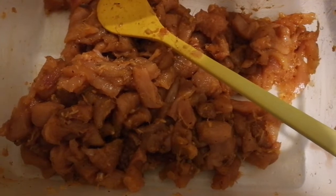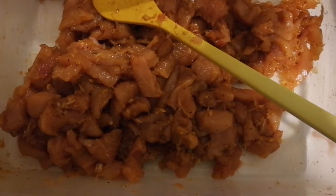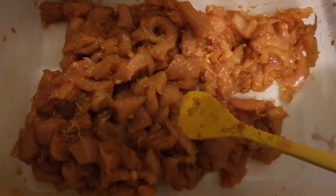Soya sauce, chicken breast, nutmeg, ginger, garlic, curry, Magi cubes or chicken cubes — as you now know — salt for taste. After mixing, this is how it looks like now. I will fry.